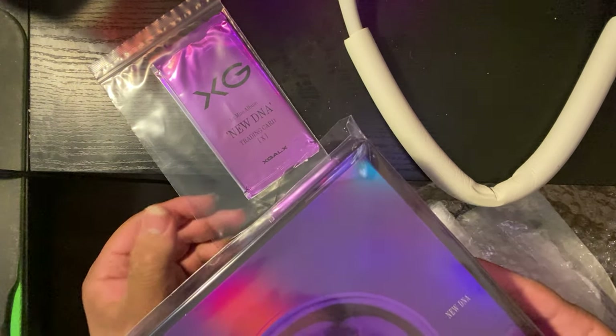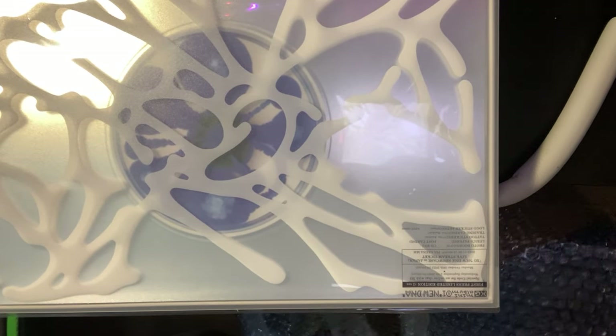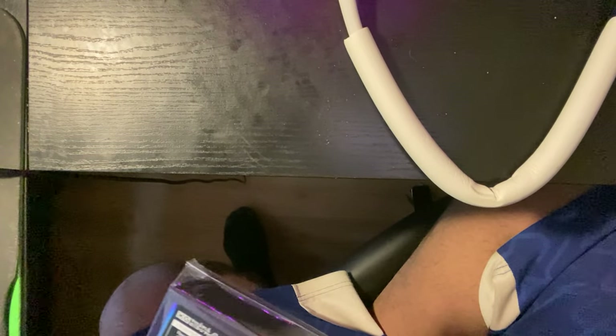Yeah, both albums baby, both of them. And then the real reason we're here — obviously the main reason — is the pre-order. We're gonna get to that last, but yes. Shall we open first? Let's just go in order of how it's spelled, so let's start with the X version.